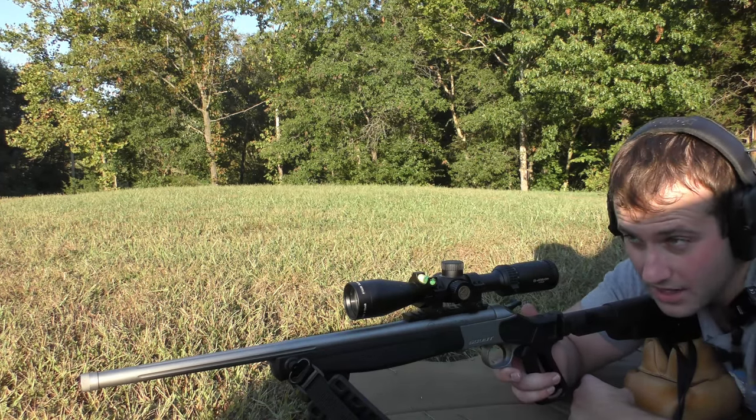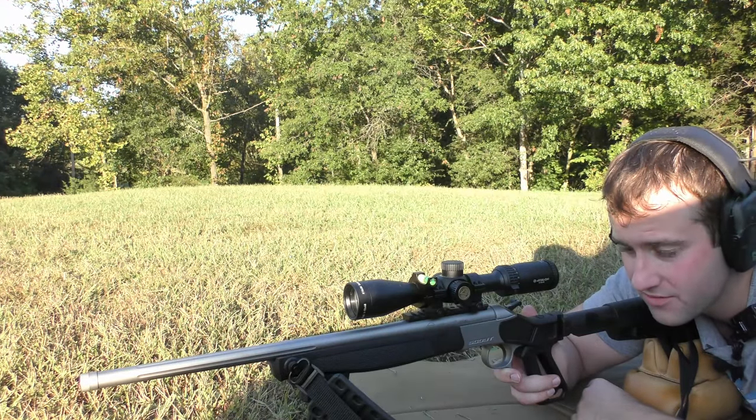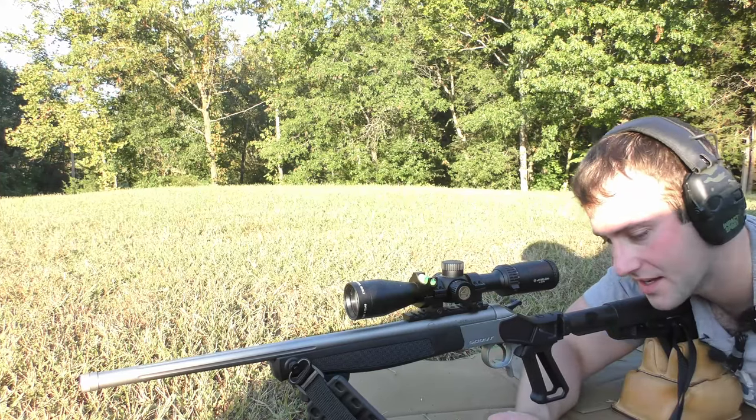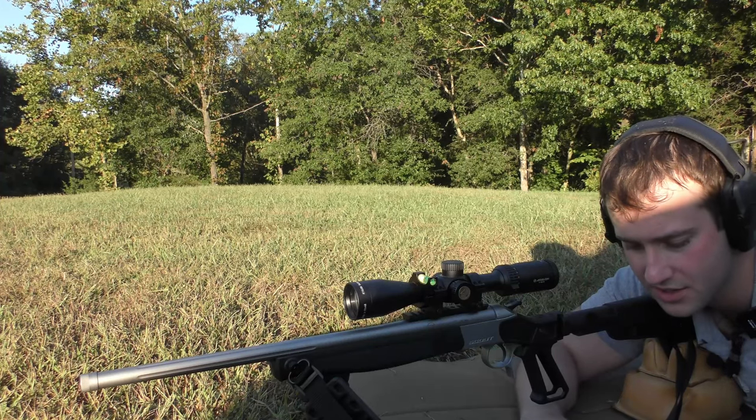The bullet we used in that hunting video was a 100 grain Sierra Pro Hunter, and today we're going to be doing load development with the Hornady 90 grain ELDX bullets and the 95 grain Berger Classic Hunters.